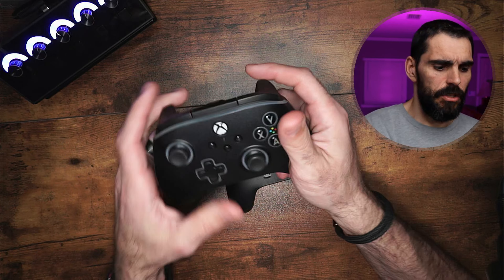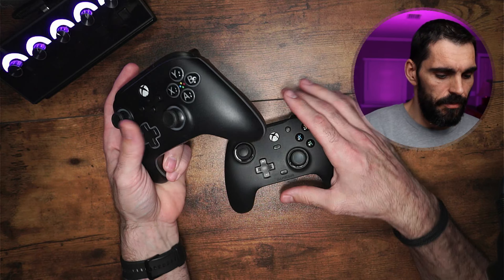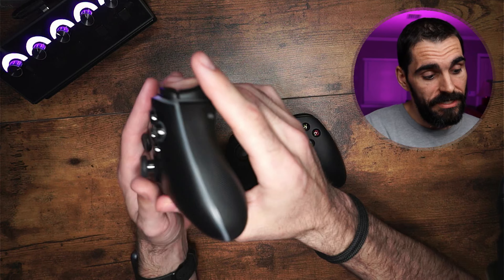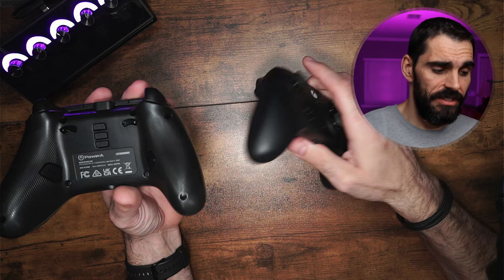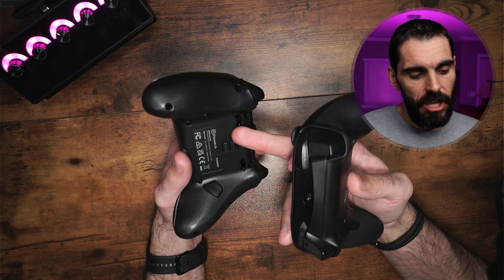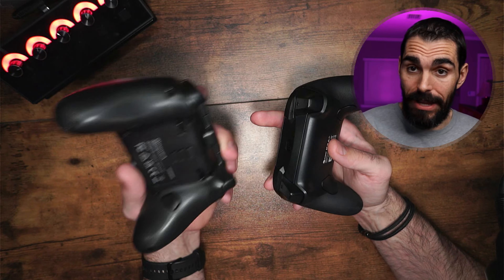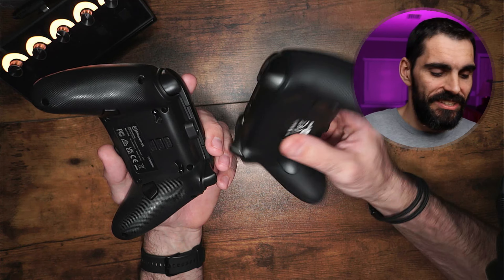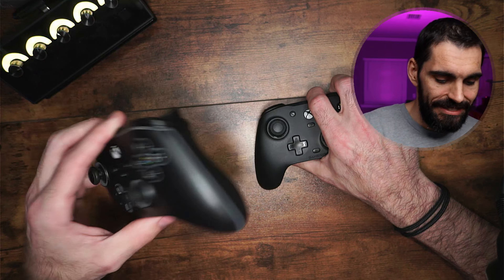They both feel very good in the hands, and I don't have an issue with either one of them. Comfort-wise, they both feel very well. With the Advantage versus the GameSir G7, as you can see here, you're going to get trigger stops on the PowerA Advantage controller, and you don't get those same trigger stops on the G7 GameSir controller.